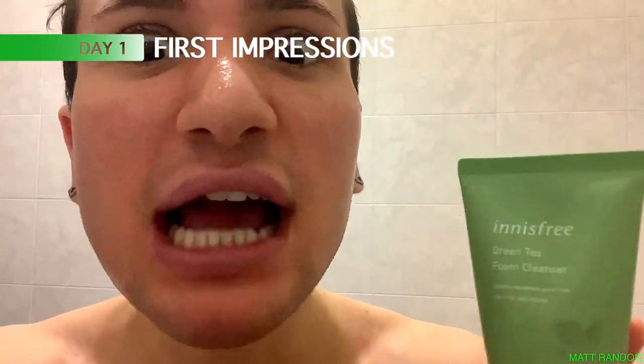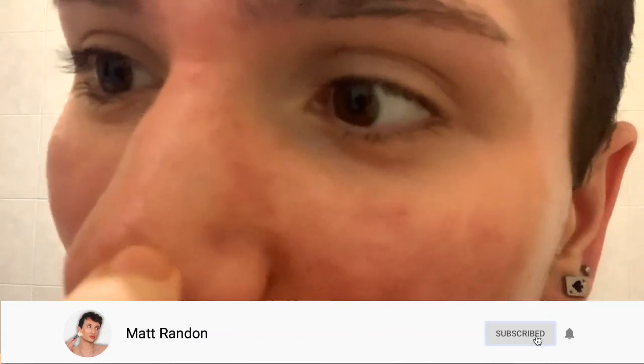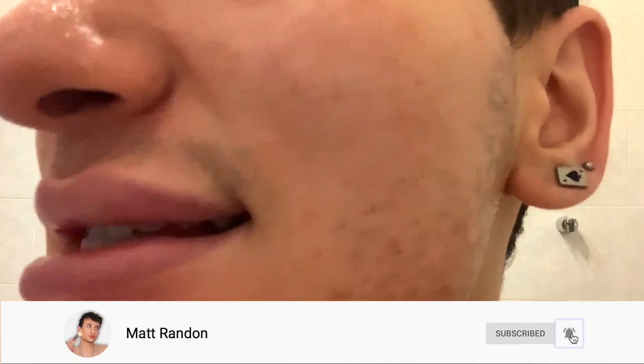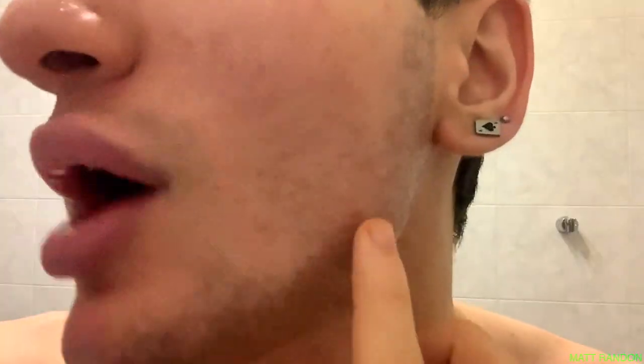Before we try this for the first time, I want to show you what my skin is looking like so we can see if there's going to be any improvement throughout this week. As you can tell, I definitely have blackheads on the nose — one huge one right here. I also have pimples on the cheeks. These are my struggle areas. I also have a little bit of dark spots right here.